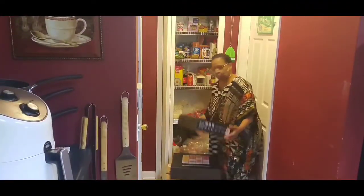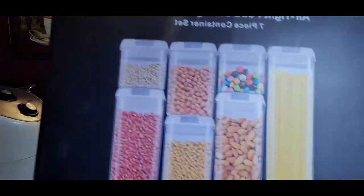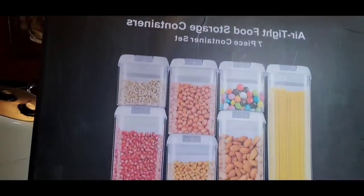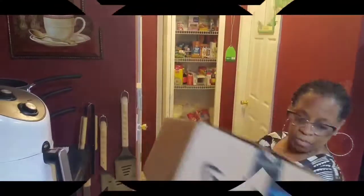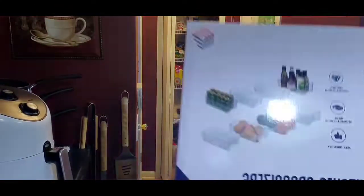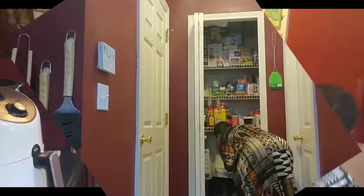She purchased two sets of tall containers — a total of seven tall food storage containers. Then in three brown Amazon boxes she bought bins in two sizes: wide and narrow. I think it's four of each per box, so a total of twelve bins in each box.